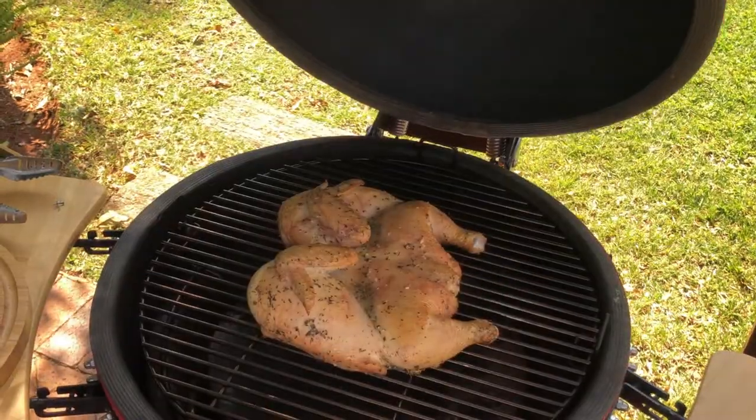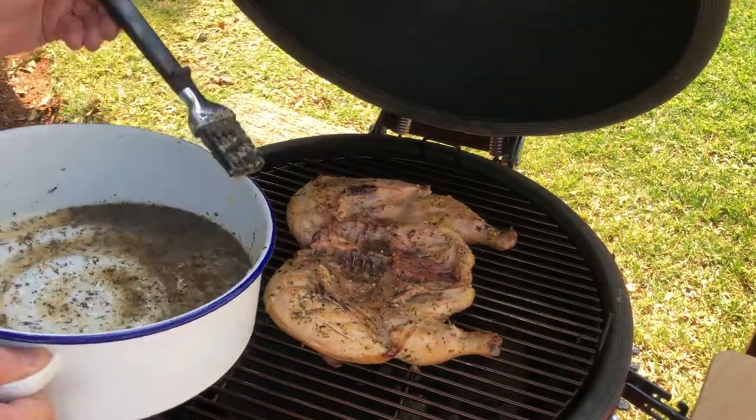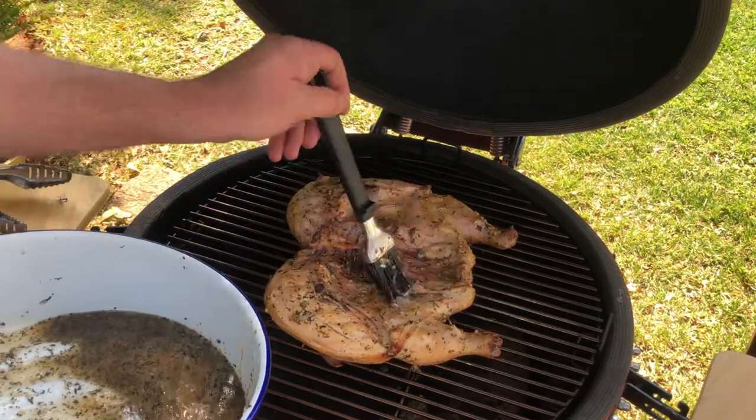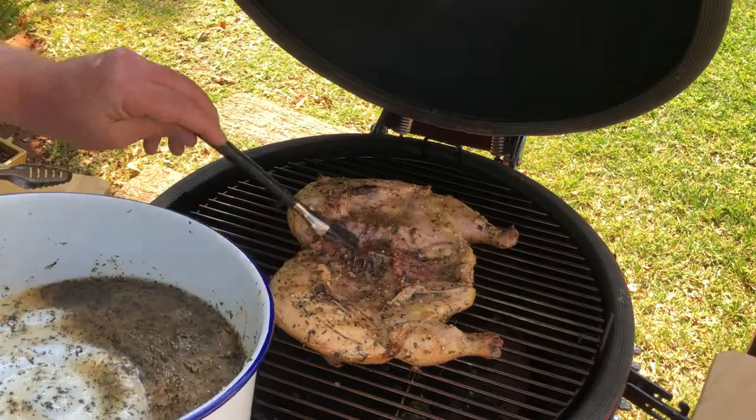Turn the flatty around every 20 minutes. When you turn the flatty around, add more of the marinade on the side which you have turned around. Do this process until the marinade is finished.